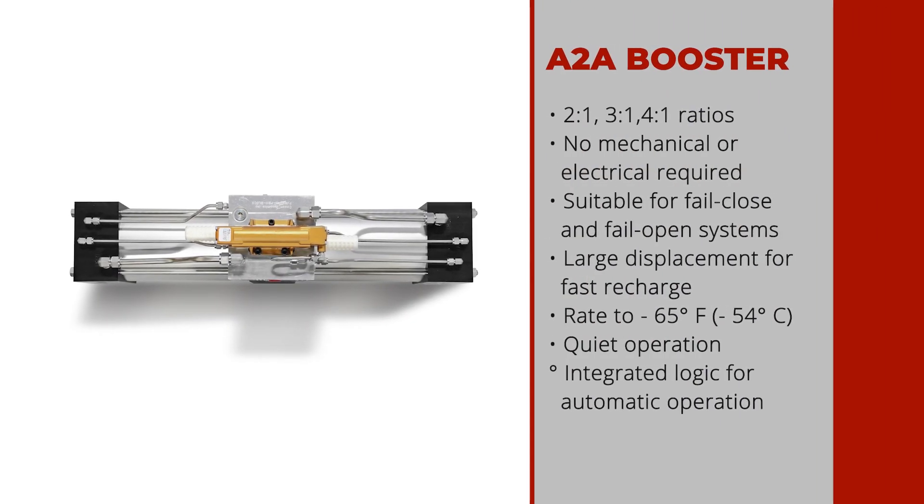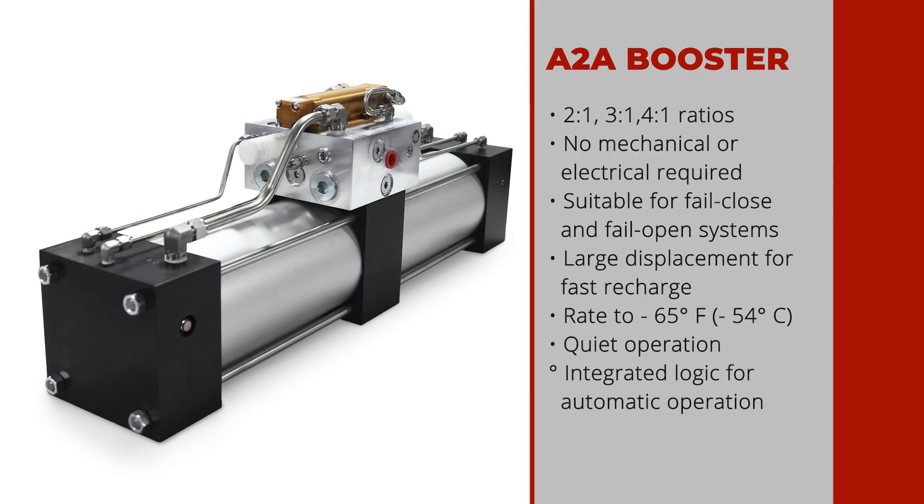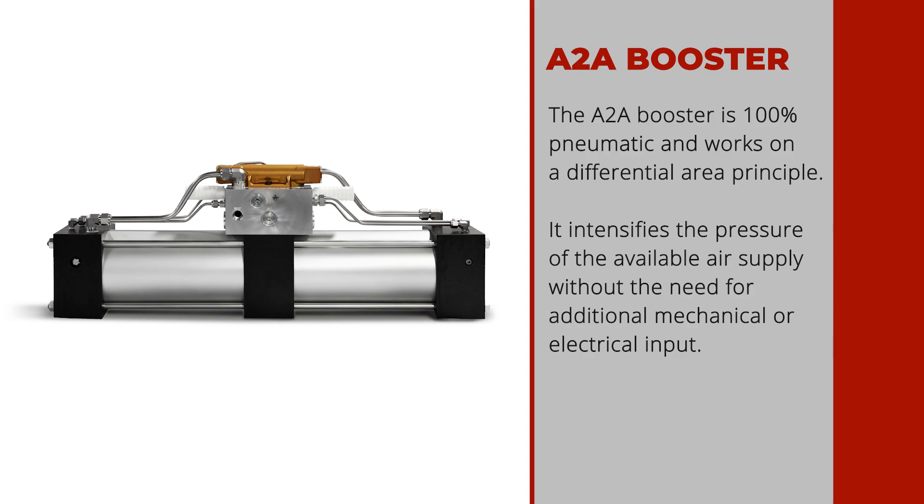Cowan's fail safe systems with air-to-air boosters are available in two, three, and four-to-one ratios. These are true ratios, meaning if you have a two-to-one version and 80 psi to start, you will end up with 160 psi minimum output.